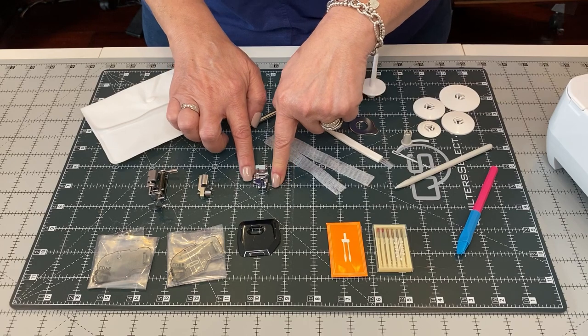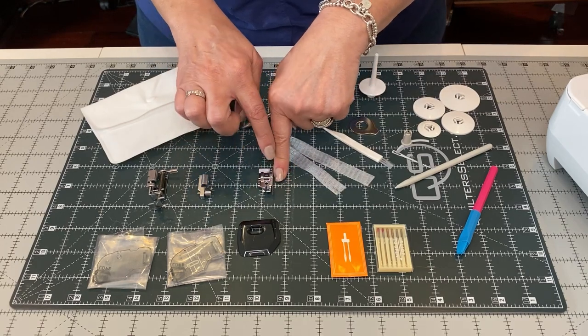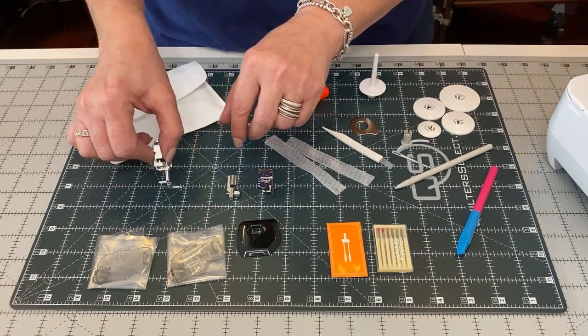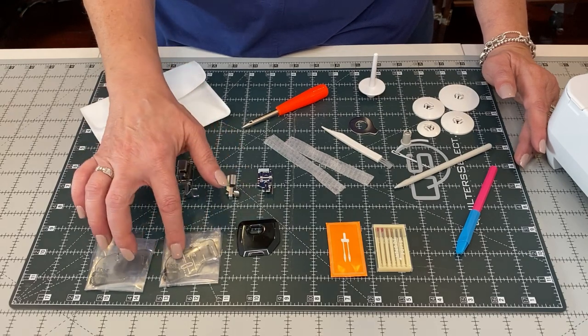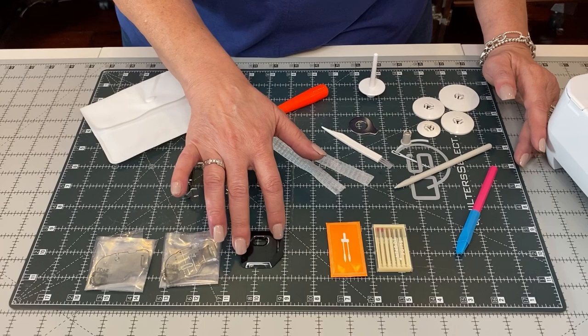You have your quarter inch foot with a guide. You have an adapter with a little screw. You also have a free motion foot. And you have a bobbin and your bobbin case cover — one with measurements and one that is your bobbin cover for embroidery.